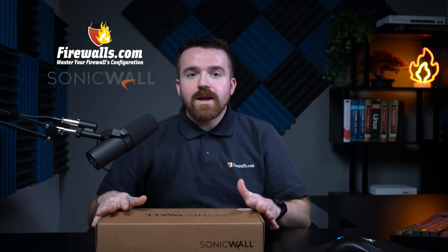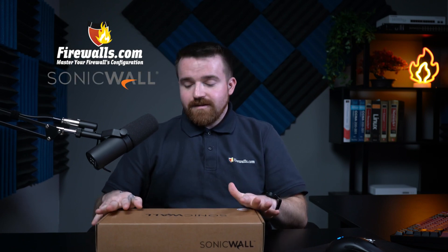SonicWall sent over the new TZ-280P firewall to check out, and honestly this is a great bang for the buck — all the feature set of an enterprise NSA firewall plus built-in PoE.